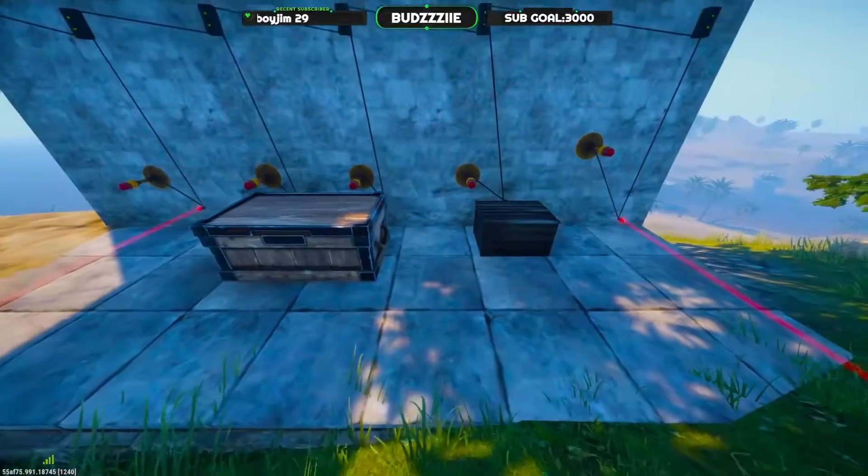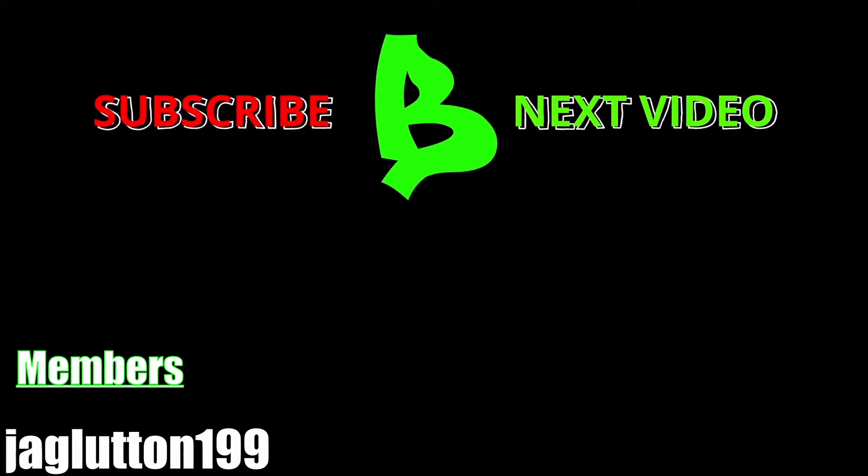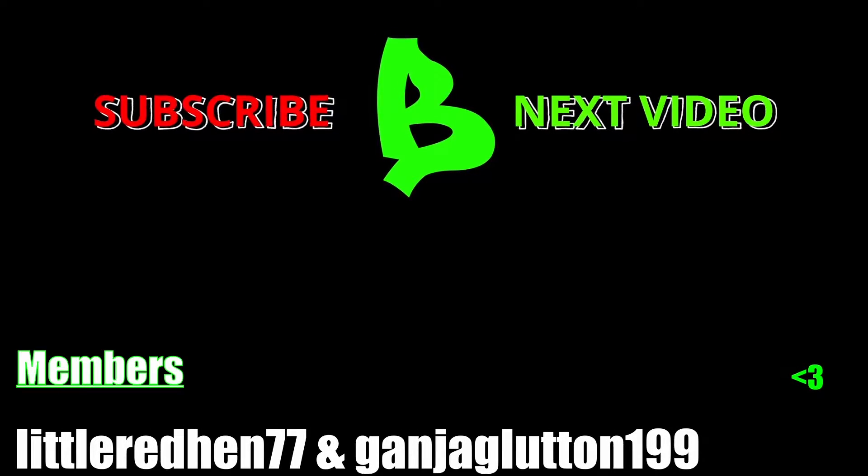If this video has helped you in any way, please consider liking, commenting, and maybe even subscribing. Also check out the video at the end here where you see me doing an awesome track base. Until the next one, peace.